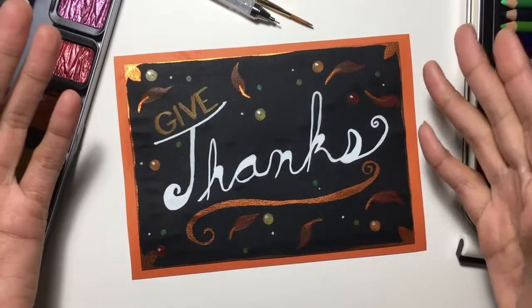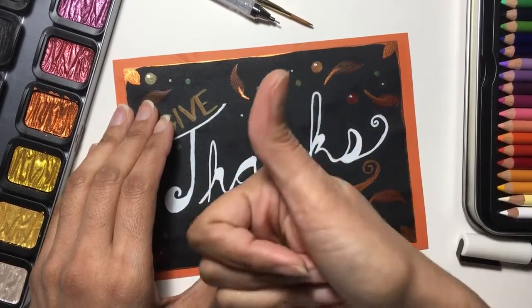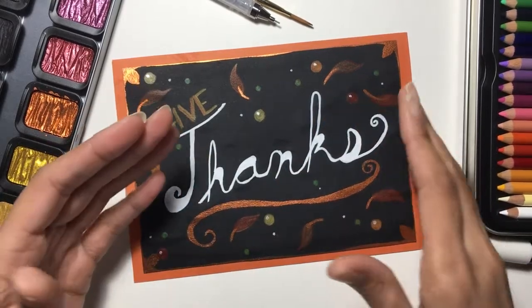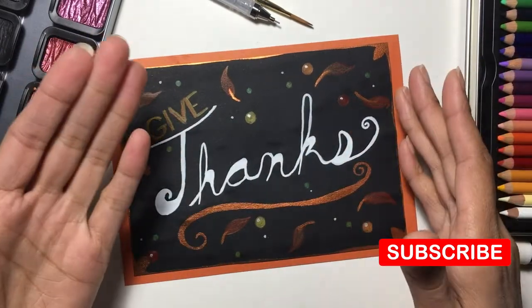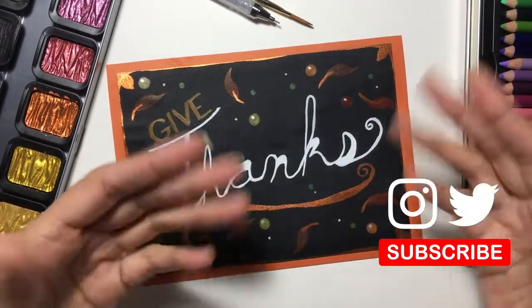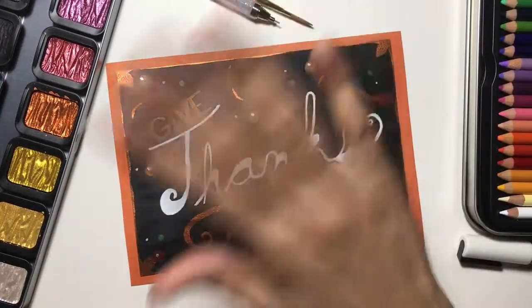I'd love to thank you guys for tuning into another one of my videos. If you are liking this content, please feel free to give a nice thumbs up down below. Also, if you want to know about new videos coming out on the channel, you can hit the notification bell or the red subscribe button. You can always follow more of my artistic journey on Instagram or Twitter at eStampleyArt. As always, thank you guys for tuning in and I'll see you next time. Bye!